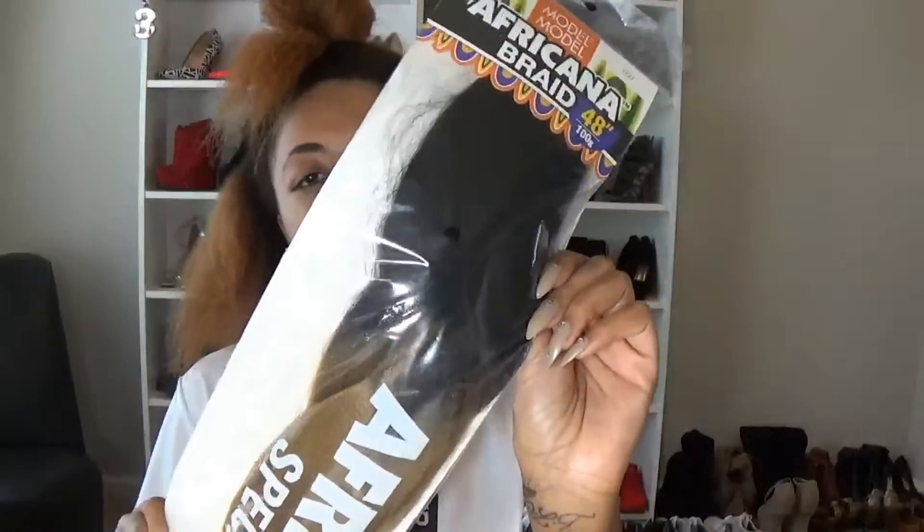I'm starting from freshly washed and blow dried hair. As you can see from the title of the video, it is sponsored by Montmartre Hair. They sent me 8 packs of this Africana braiding hair — it's unbraided in the color 0227. I'm really excited about using this ombre braiding hair because I've never tried ombre braiding hair.